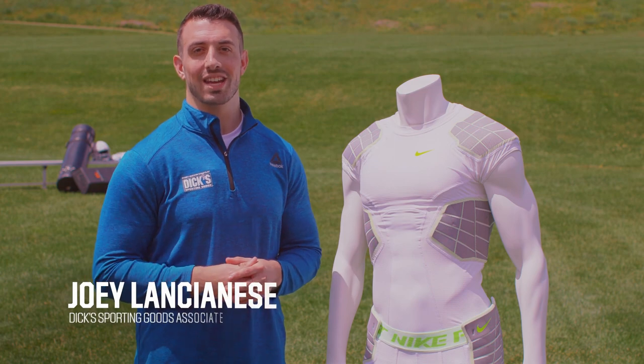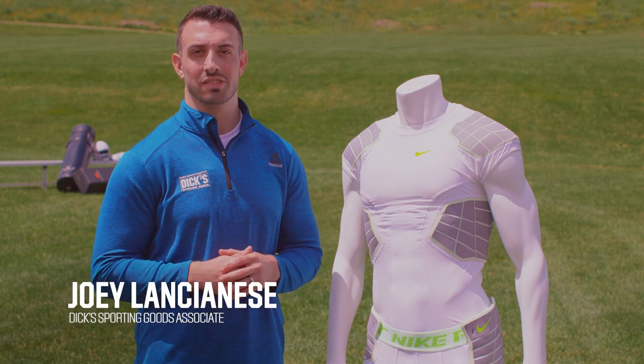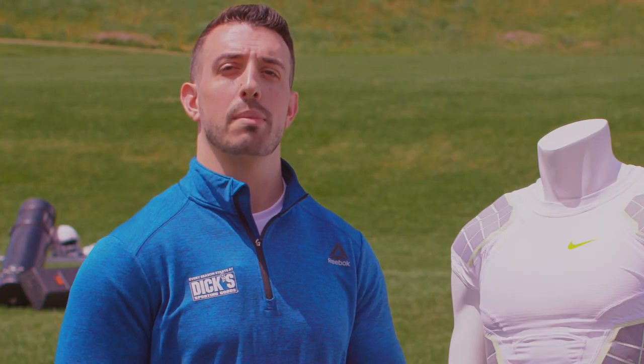Hey there guys, my name is Joey Lancianis and I'm an associate at Dick's Sporting Goods. Today we're talking about how to suit up with compression gear for your next football season.